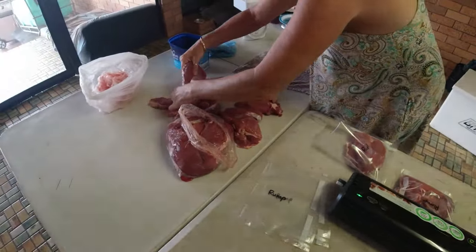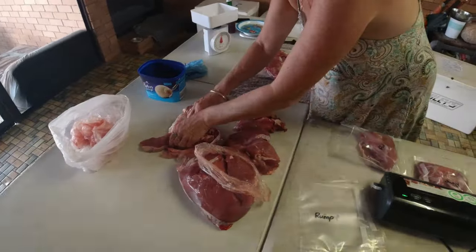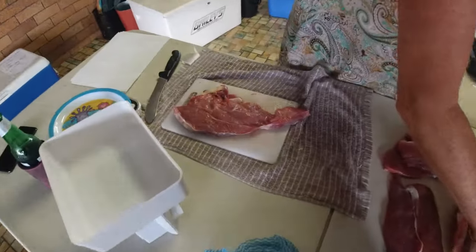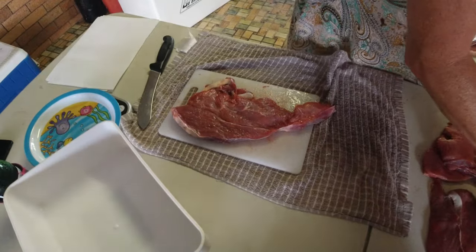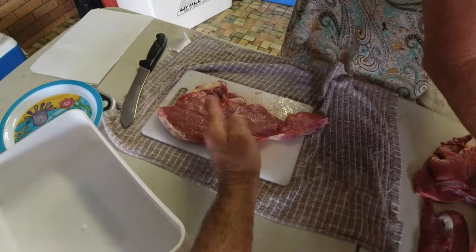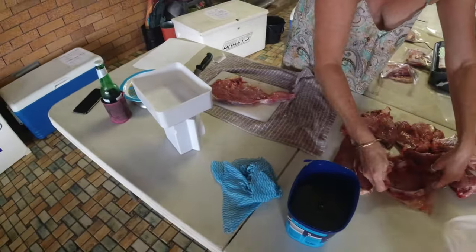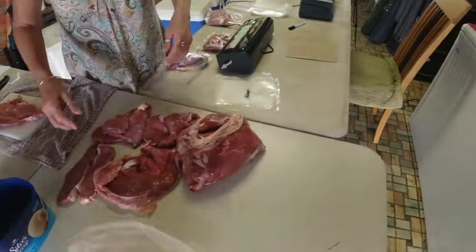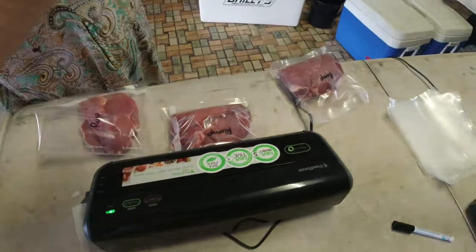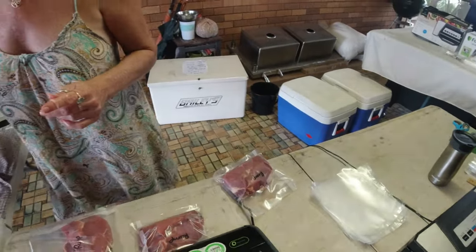At the second station, Nick sorts out all the meat. At the moment she's working on rump — they're big bits of rump so she's cutting them in half. From one rump we get two meals for two people, so we cryovac in meal lots. Nick cuts them in half, puts them in the bag, seals it, and puts the bag back in the esky on ice.